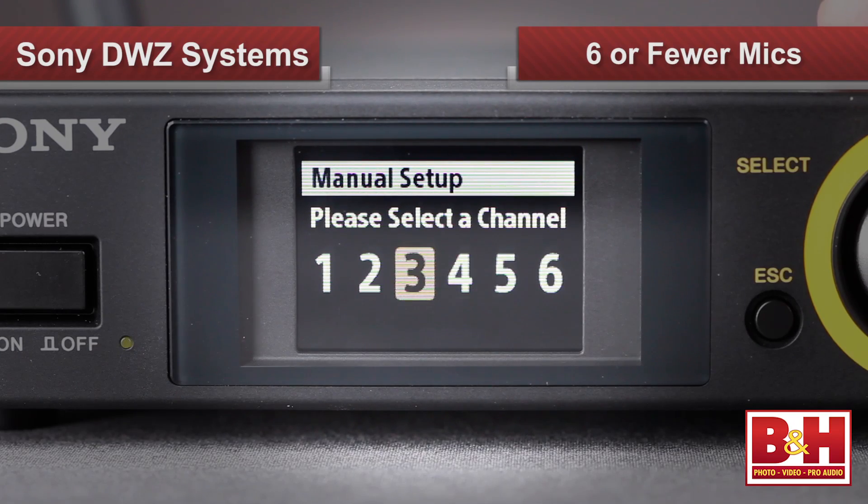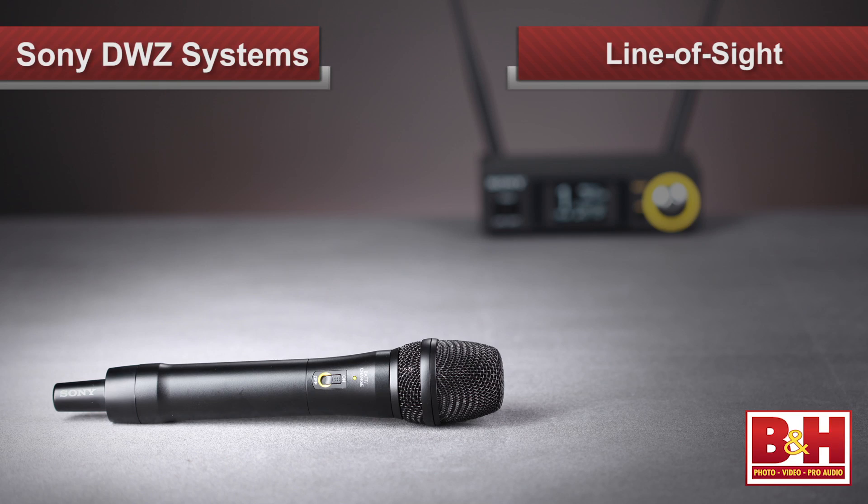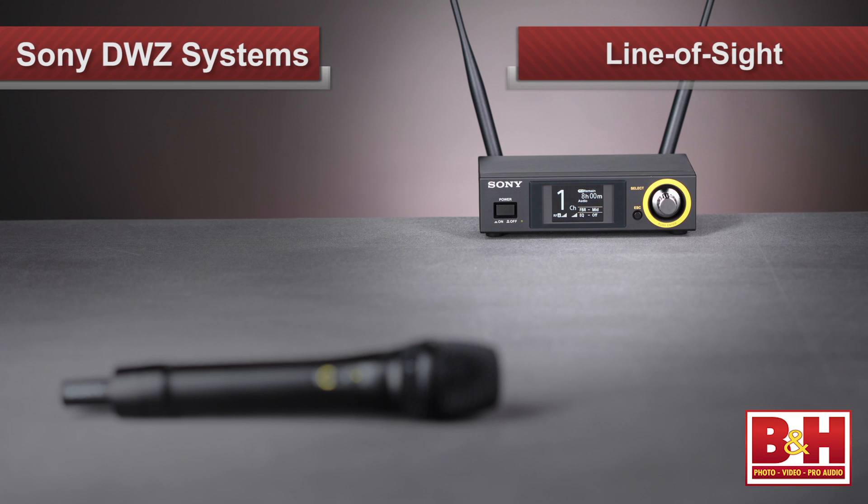Sony recommends DWZ series systems for setups using six or fewer microphones and where the distance between transmitter and receiver is from 50 to 100 feet, although the specs indicate distances of up to 300 feet are possible. Also, the DWZ system is line-of-sight only — it won't allow you to transmit through walls or structures.